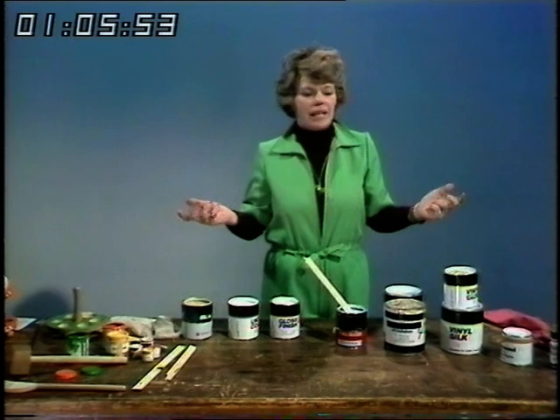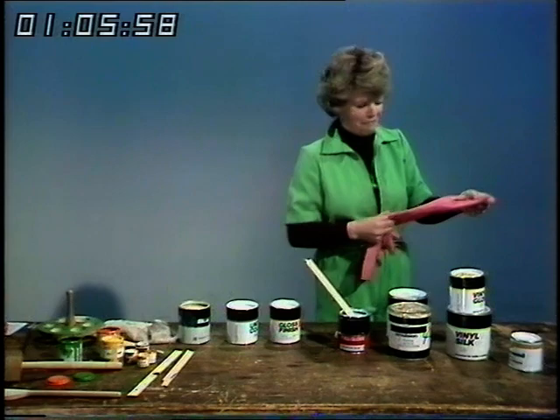We've sorted out what the paints are — all these different kinds on the market. Now it's getting down to the job which I hate most: preparing the surface to get the painting started.